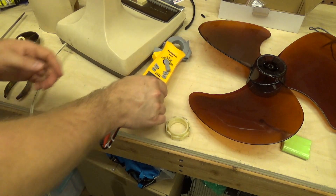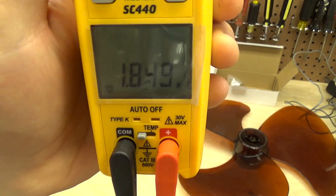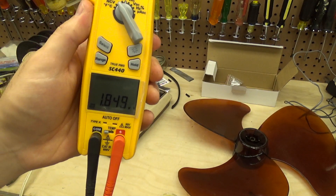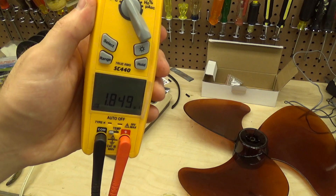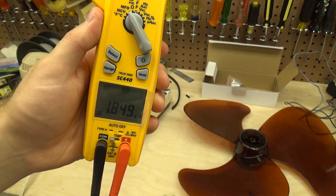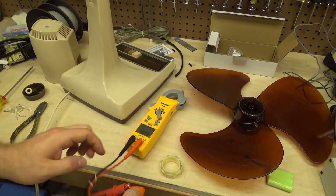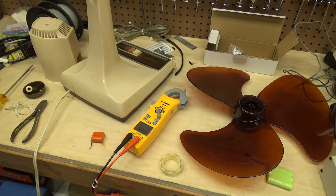Our junky little capacitor is reading 1.8 microfarads, and that's without any load. These meters give you a good idea but don't tell the whole story — when there's load on the capacitor it's going to be even less. So at idle it's approximately half of what it's supposed to be, and that's why the fan is not working properly. We're going to order a new capacitor, discard this garbage one, and replacing it should solve the problem completely.